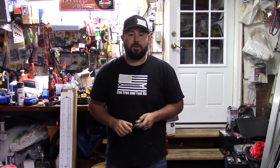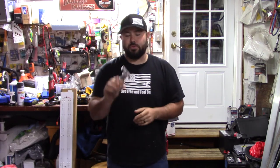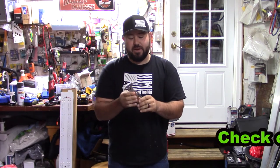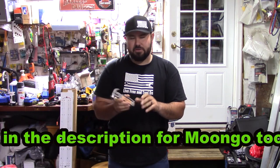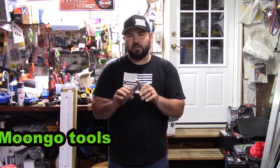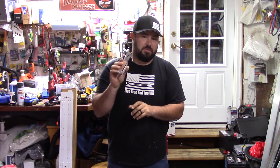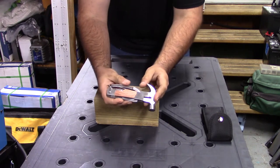Welcome to Live Free and Tool. Today we're going to be talking about the 14-in-1 hammer multi-tool. This is a really cool tool — Moongo Tool sent this to me because they wanted me to review it and see if it's actually worth it. This is advertised as being the perfect gift for dad, and it could come in handy. Let's talk about the features and test it out to see if it's worth investing in.